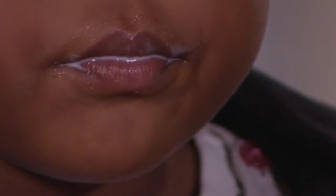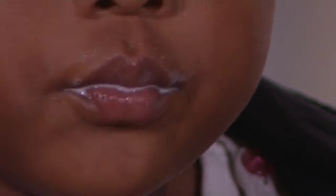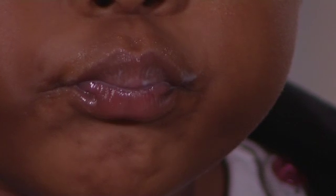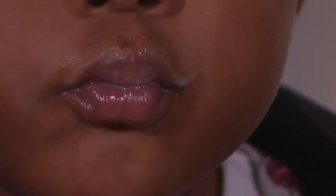Do not let the pellets stay for long in the liquid as it will become sticky and develop a bad taste. Feed the baby with the food or liquid containing the pellets immediately. Follow up with more food or liquid to ensure that they swallow all the pellets. Repeat until all the capsules are finished.